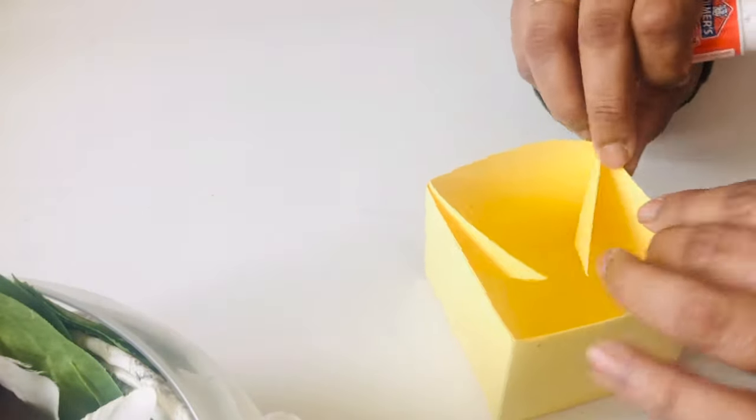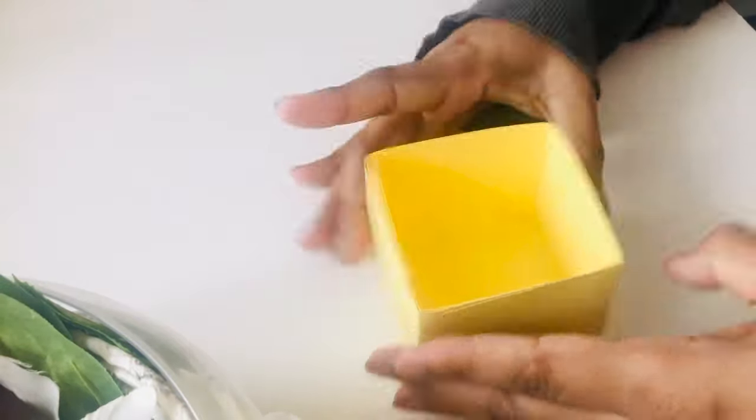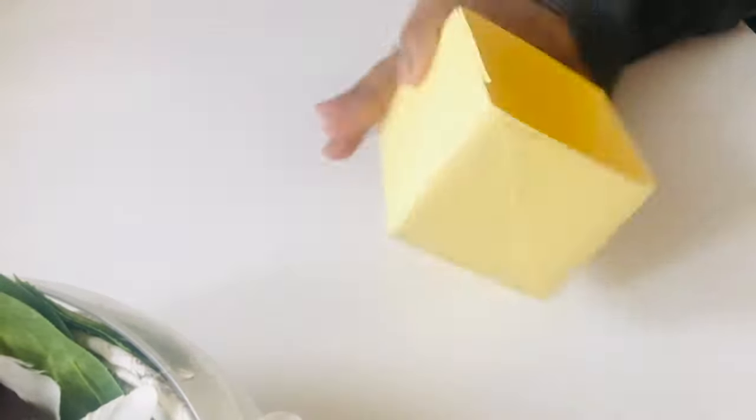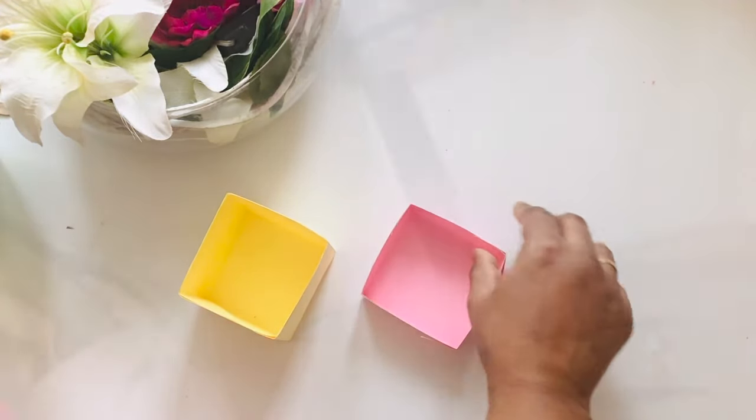I'll also make another box with a height of one and a half inches. So here's one box and the other one with one and a half inches height.